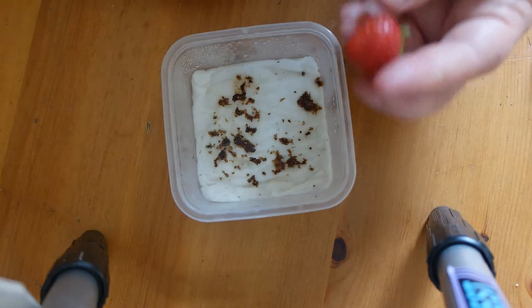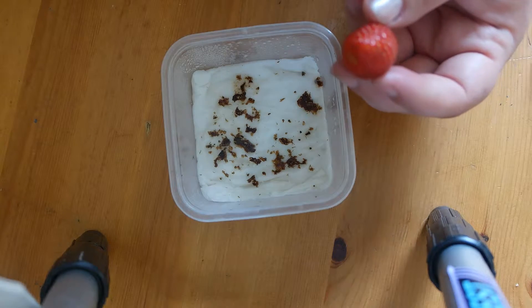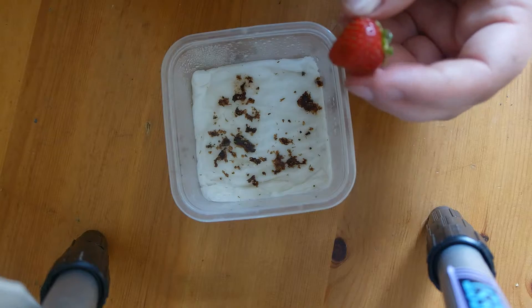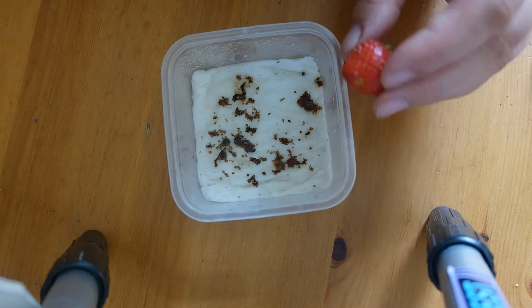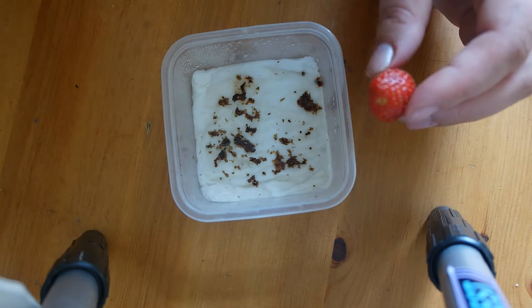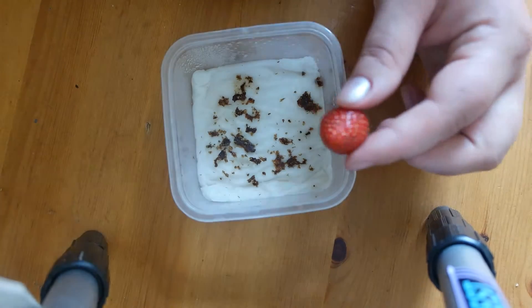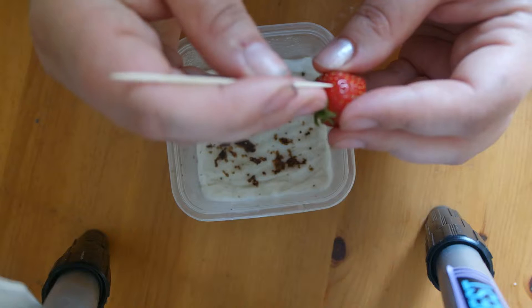These are very delicious. I don't know the sort — what the strawberries are called — but I bought them in the market. They are so sweet and juicy, my kids love them. They're not big, they're very small, but we like them. So basically, the simple steps are: just pick a toothpick, find some nice seeds, and pop them out.